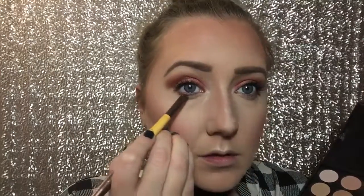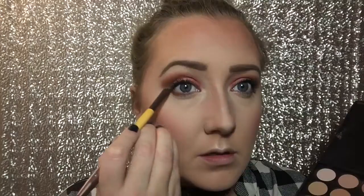Then I go back in with my NYX Contour Palette, taking that matte white shade, and I'm going to cut the crease a little bit — I dragged it down too far so this makes it more precise and clean. Then I'm going to take the highlight shades, mostly that yellow, and put it underneath my eyes to brighten them up and highlight all over my face. Now I'm going to go back in with that orange shade and smoke out my lower lash line — I really wanted to bring the warm orange all together and drag it into the inner part as well.